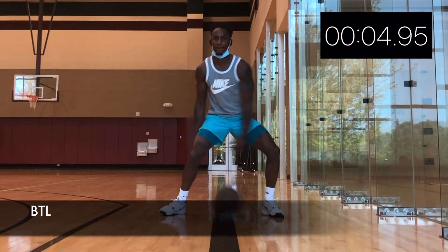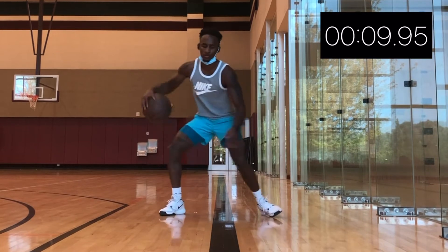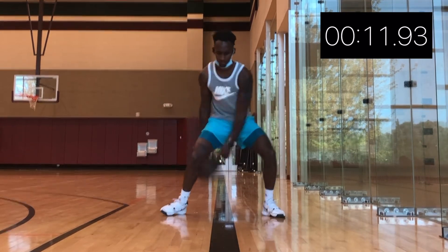Now let's go between the legs as hard as we can. We're gonna do this for a minute straight. Speed it up, slow down, change your pace. Just make sure you're pushing yourself.